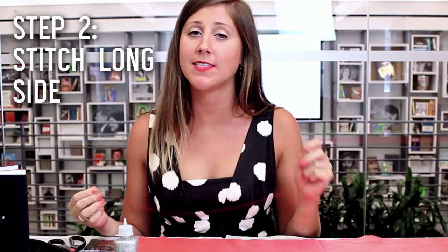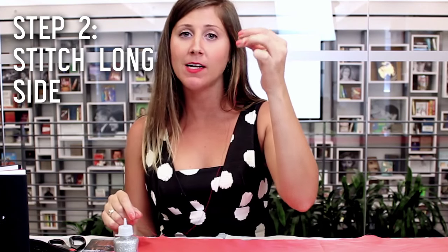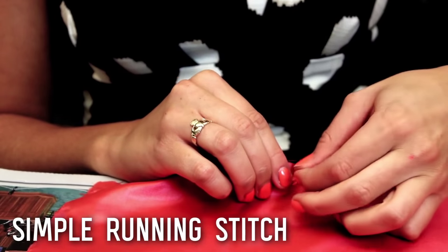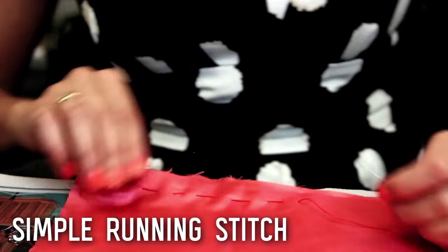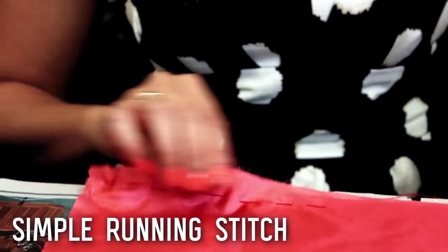For the next step, we're just going to do a simple running stitch all the way down the length of your sash. So I have my needle and my red thread and I'm going to start right at the end corner here. This is a really, really simple one — it's just in and out, in and out, all the way down. You don't have to do this perfectly, but you do want to make sure that you are at least trying to keep it straight.